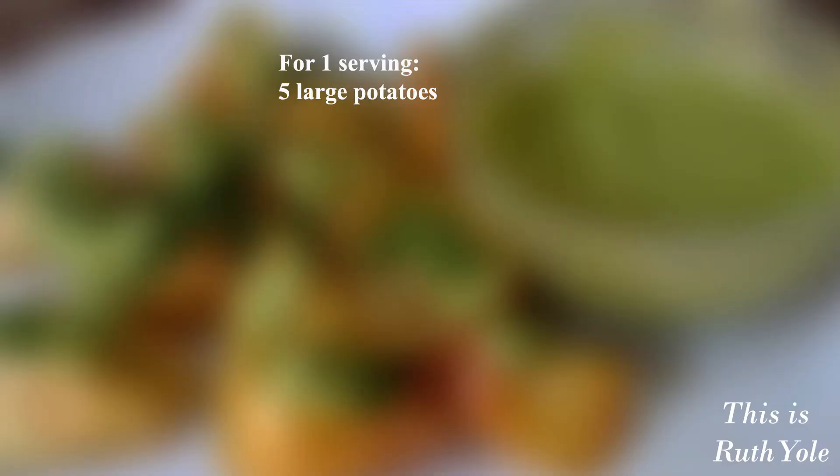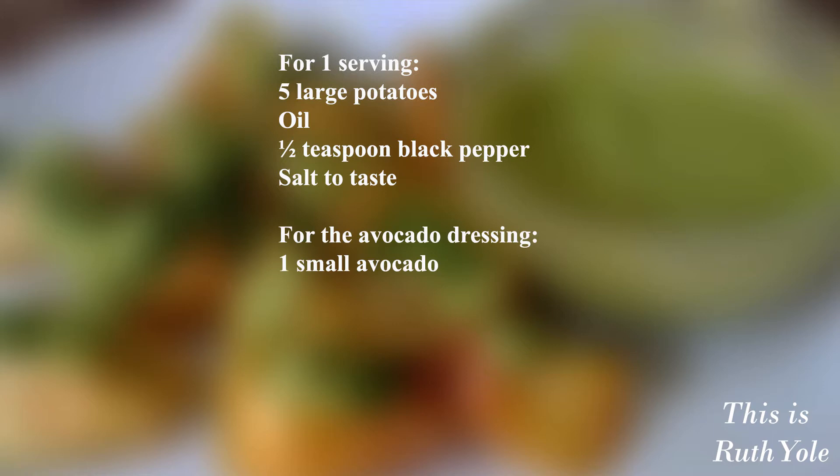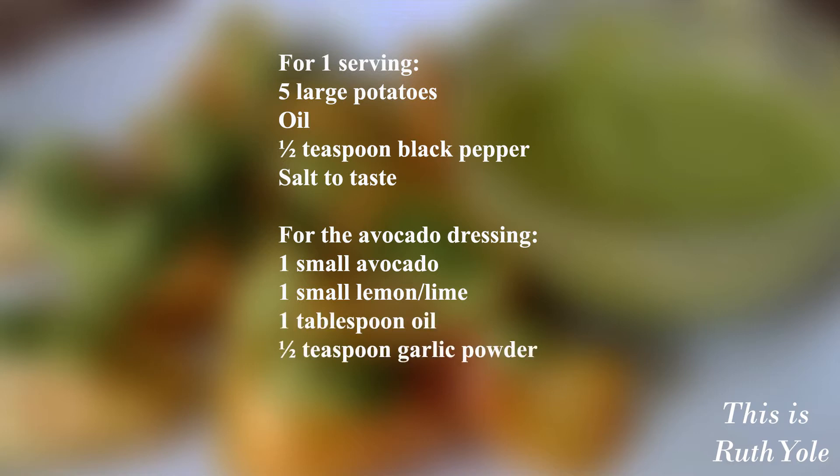For one serving you'll need five large potatoes, oil, a half teaspoon of black pepper and salt to taste. For the avocado dressing: one small avocado, one small lemon or lime, one tablespoon of oil, a half teaspoon of garlic powder, salt to taste and dill for garnish.